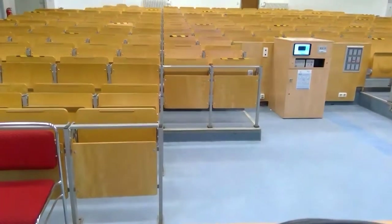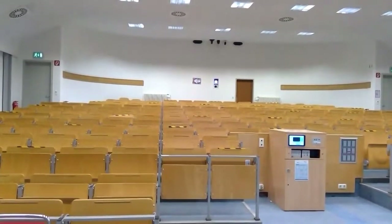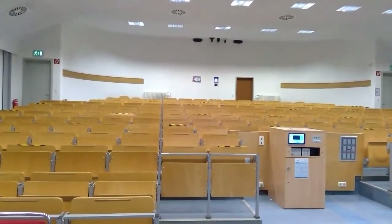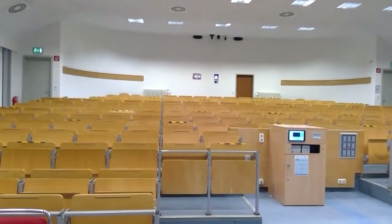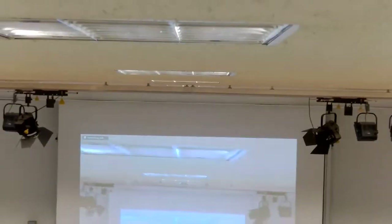So you can see I'm really in the lecture hall. Moving the camera up a bit, in the center you can see the projector, two black speakers left and right, and in the center below the ceiling three cameras. Now I will switch over to the left one of these cameras — a Logitech Rally system.